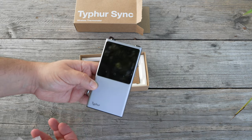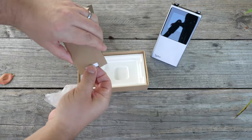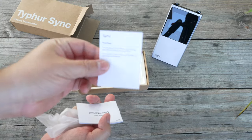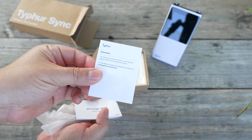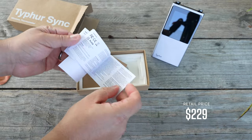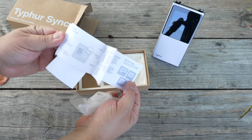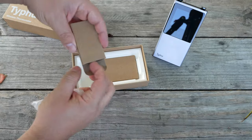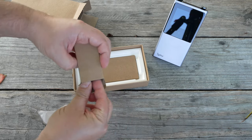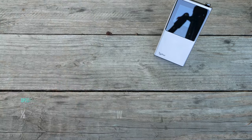Unboxing the product, you're immediately going to be greeted with that big display. You're going to find things like the warranty card, which tells you exactly what's covered and for how long, and the user manual, which I found to be very easy to understand — it gives you all the information you need about the product, including specs and functionality. Also included is a USB-C charging cable.